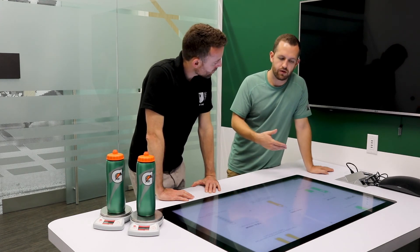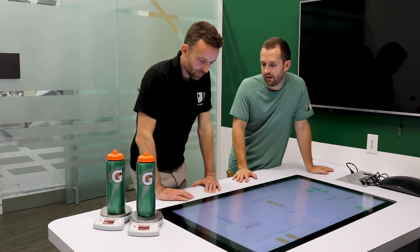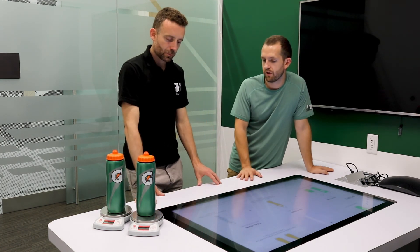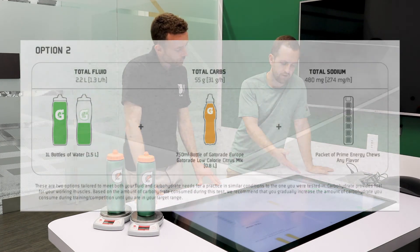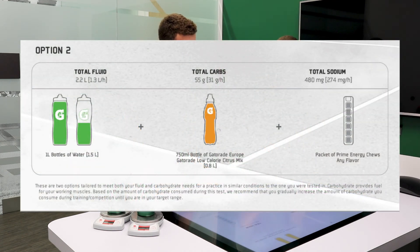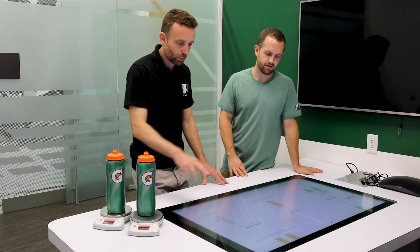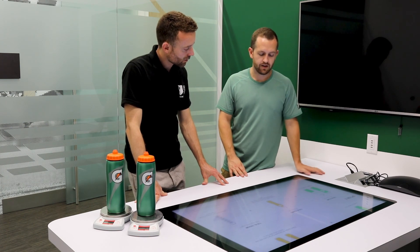A second option increases fluids compared to today but gets carbohydrate from a non-fluid source, showing it doesn't have to come only from a sports drink. This option uses a little more water than the first, a little less sports drink, plus a carbohydrate food or snack — specifically 1.5 liters of water, 750 milliliters of sports drink, and an energy gel or bar as a convenient carbohydrate source you can put in your bag with your tennis racket. So two different options to weigh up — one with food, one without.